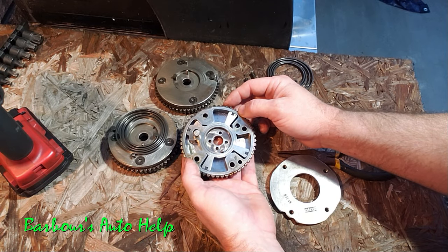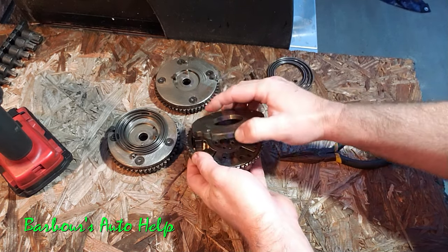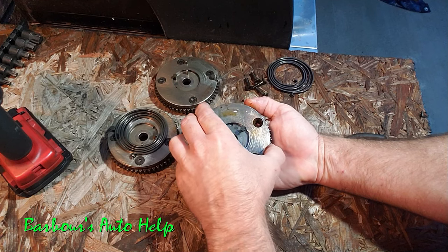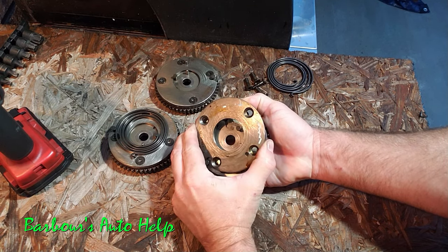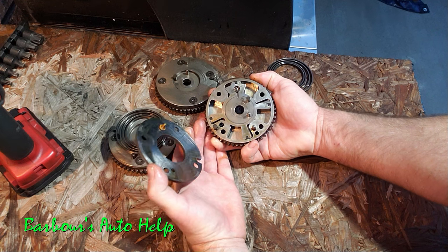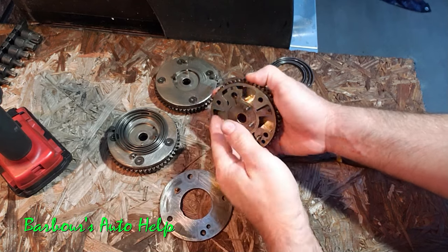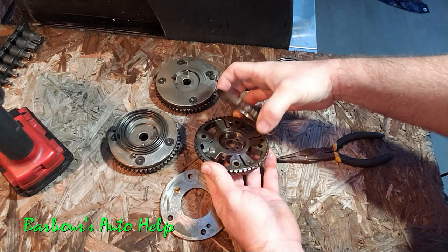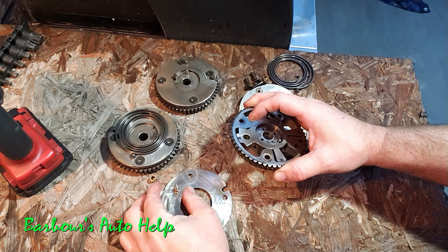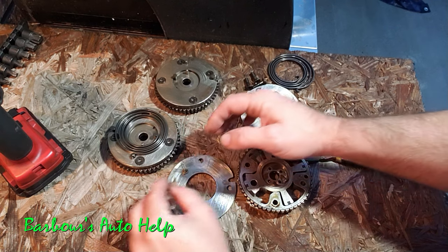As far as longevity of the repair — how long before this problem occurs again — I believe the answer is relative. Ford has updated the design of these phasers and the longevity of those parts may differ. I have heard of this problem recurring within 30 to 70 thousand miles after the repair, but I don't have firsthand experience with that. All the ones I've personally repaired haven't come back, and I've been doing these cam phasers for several years now — though that doesn't mean they didn't have a problem I just didn't hear about. To my knowledge I haven't had any comebacks after replacing them.